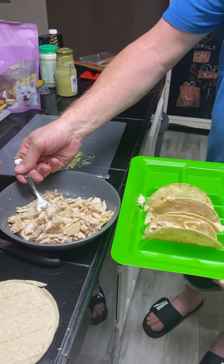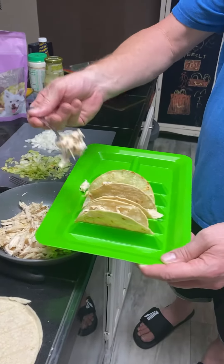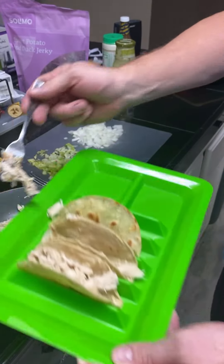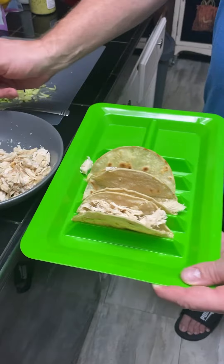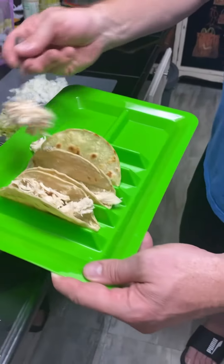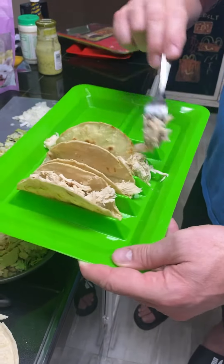These trays not only hold everything while you're eating, but they make building so much easier because they're obviously formed and you don't have to fight with them while you're loading them up. You can just kind of go for it.